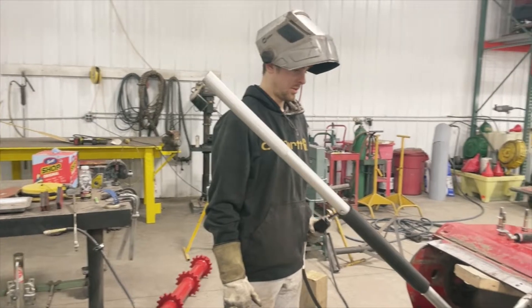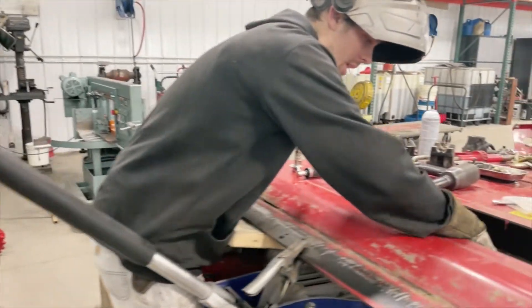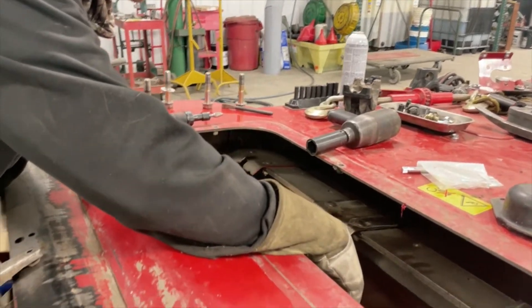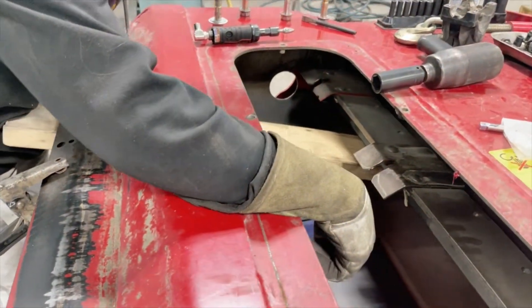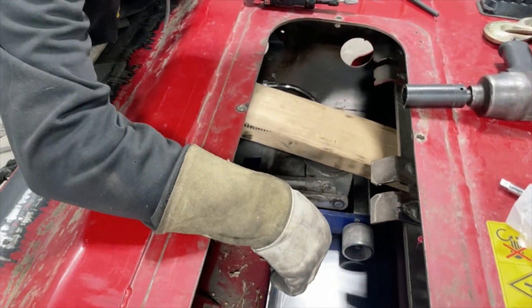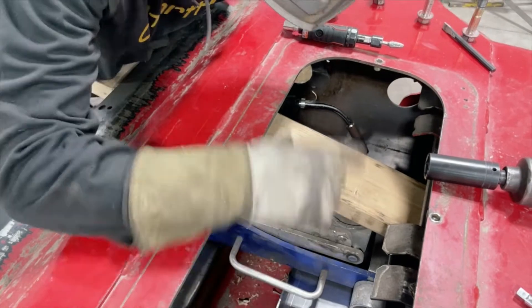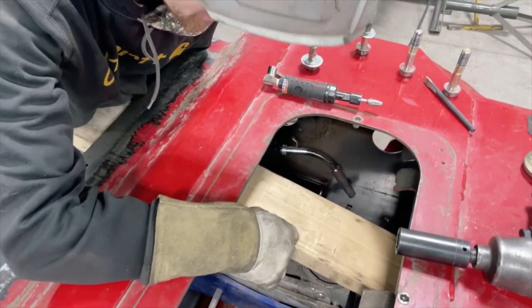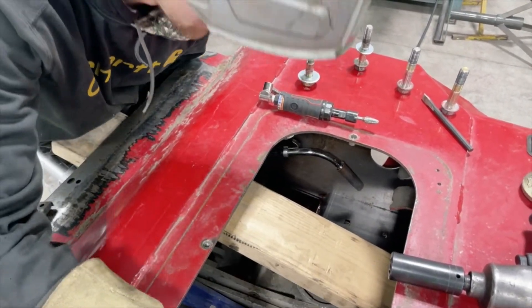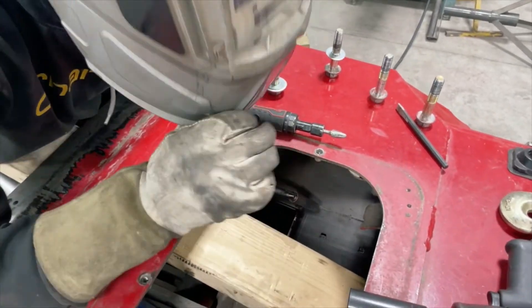Now we've got the liner where we want it. Where these holes are that we cut out for you — that's where either the bolts can go or you can plug weld them. Today we're going to plug weld them in. Just make sure you've got good consistency between the bottom of the pan and the liner. We've got the inspection door off — it's a lot easier to do with the inspection door off. Let's weld these up.